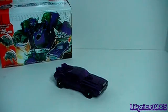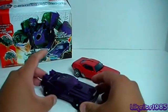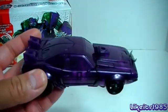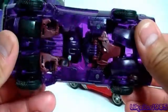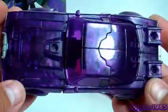What Takara Tomy has done is they've taken the original first edition Cliffjumper and replaced most of the plastic with translucent purple plastic. And let's have a close look at that. The overall effect is really, really nice.